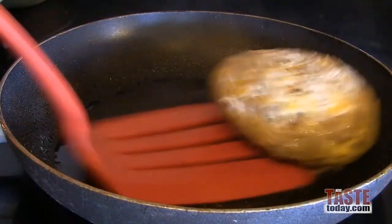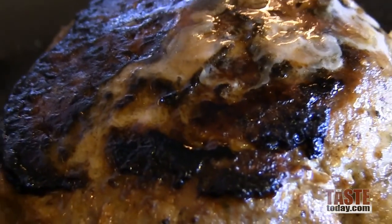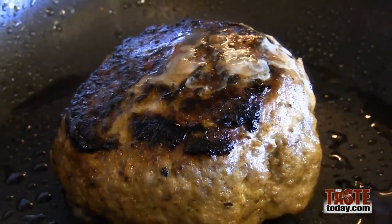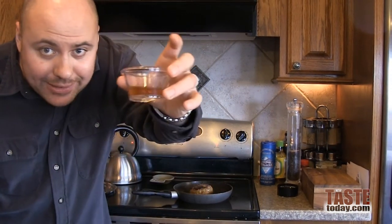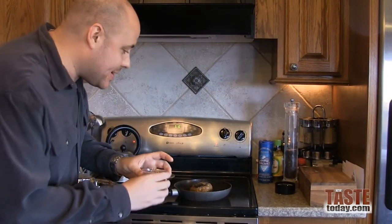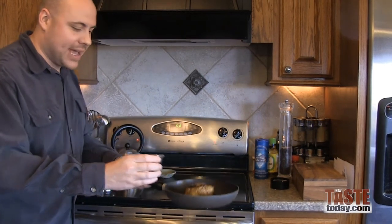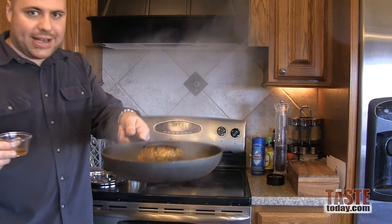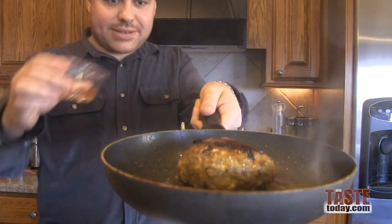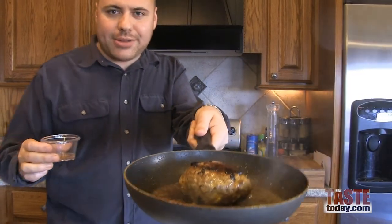Let's check the burger. The finishing touch to our burger is what really makes it the whiskey burger. Take a little cup with a little bit of whiskey — salute! Take your pan off the burner; this is key, especially if you value your eyebrows and hair. Then just add the whiskey right on top of the burger, just like that. It's all going to caramelize right around the burger.